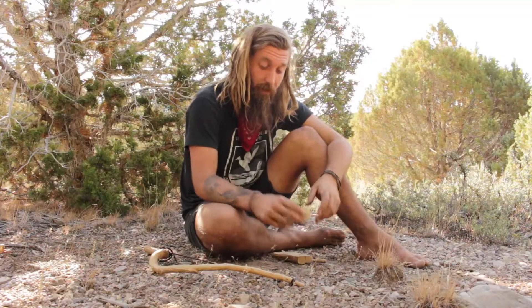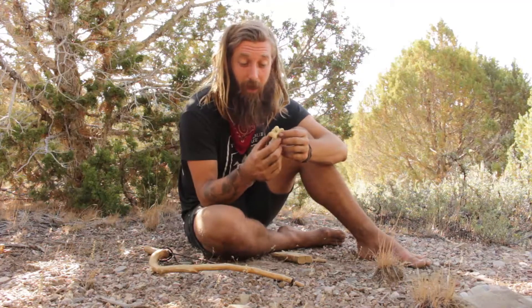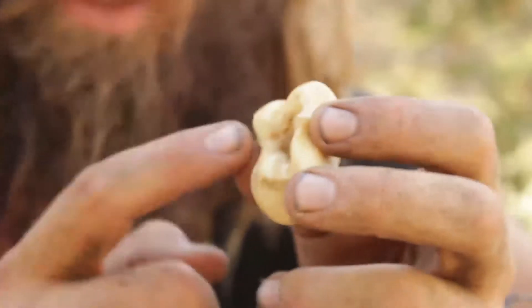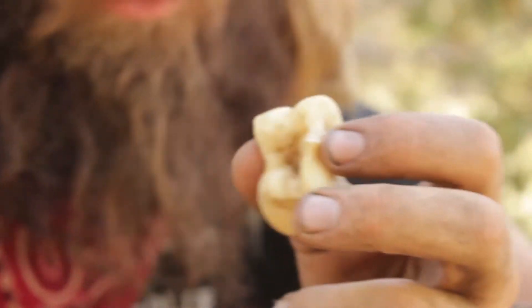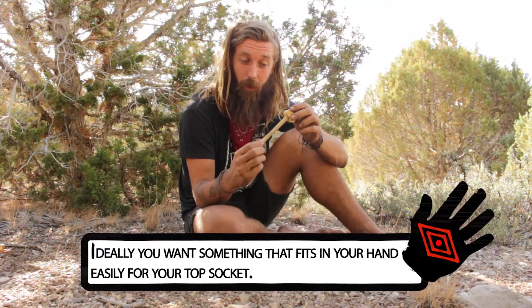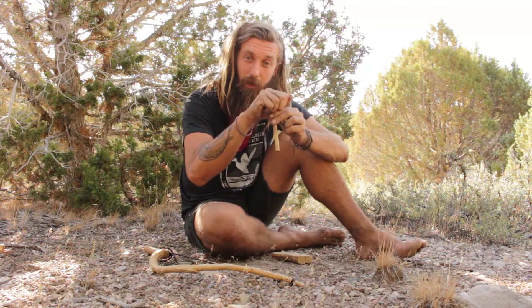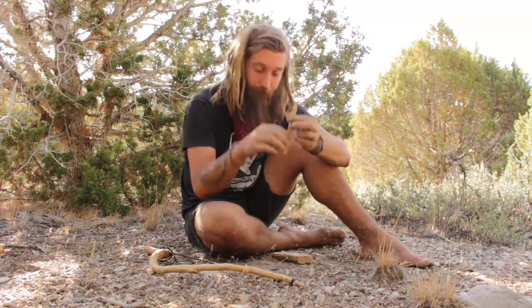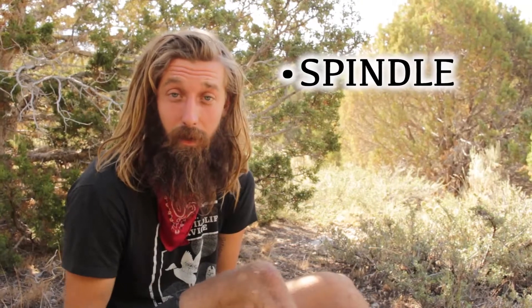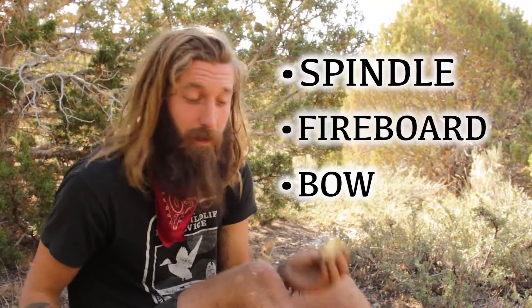The fourth component of a bow drill is a top socket. What I have here is a kneecap bone from a deer with a little groove in it. The top of the spindle is going to rotate in there, so I can push down and control the spindle as I'm spinning it. To recap, the four components are: spindle, fireboard, bow, and top socket.